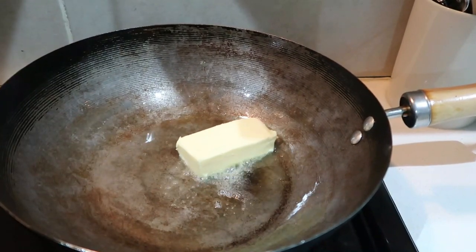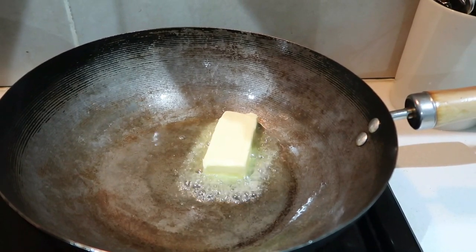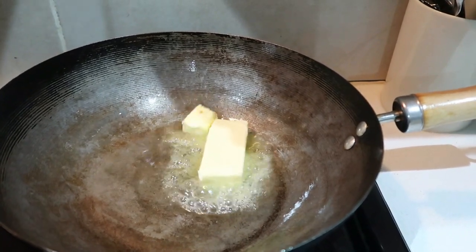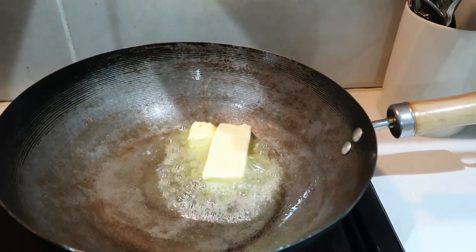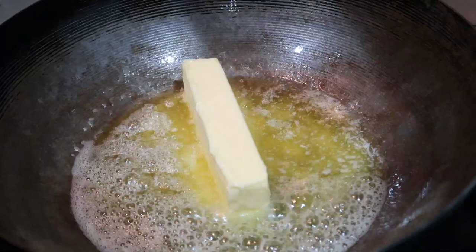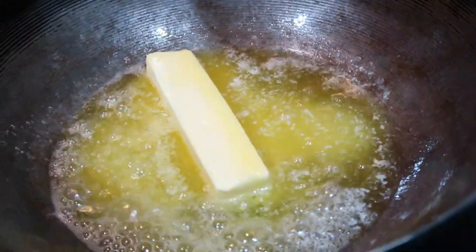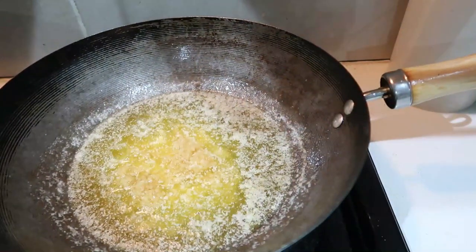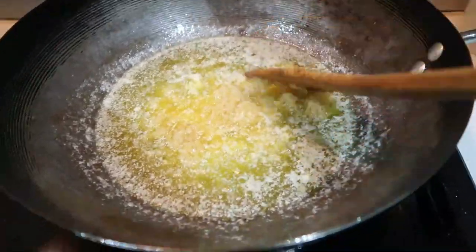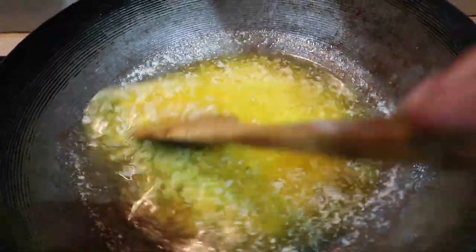Now for our sauce we're going to melt another 100 grams of butter. If you feel it's not going to be enough, add more — in my case I'm using about 300 grams because I'm making a big portion. You can't have garlic butter without the garlic, so add as much as you want — I added about four to five cloves.